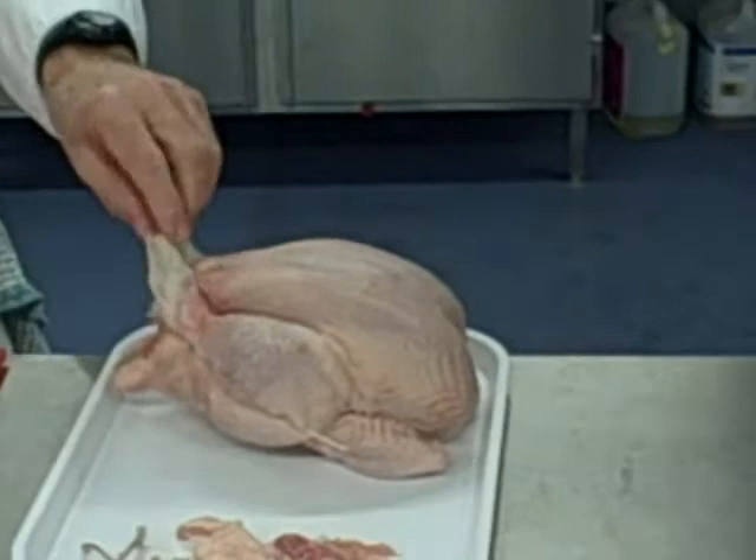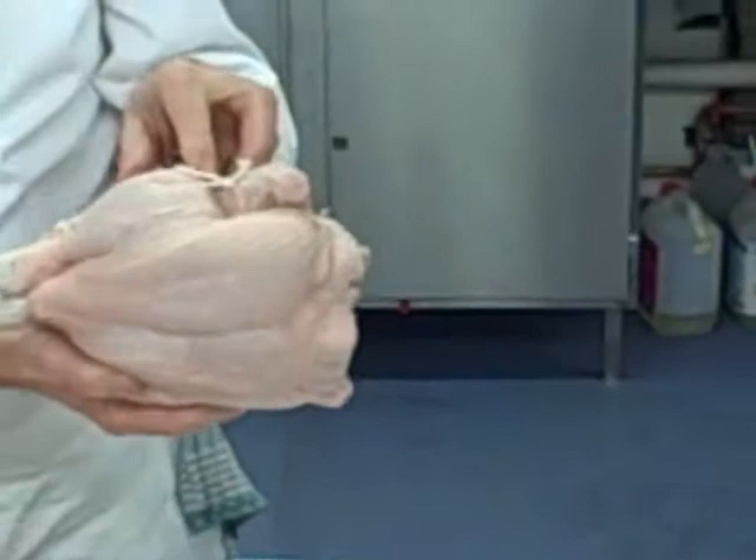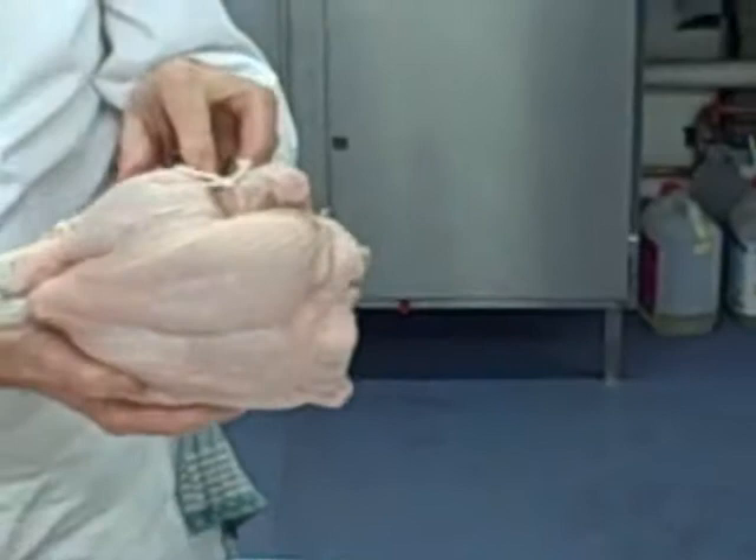So if you think about it: 20 minutes that side, 20 minutes that side, onto there 20 minutes, and then just to finish off probably about another 10 minutes — and that should be your roast chicken. So that's how you do it.